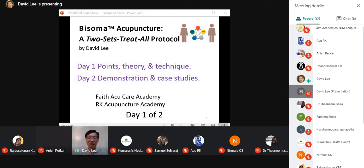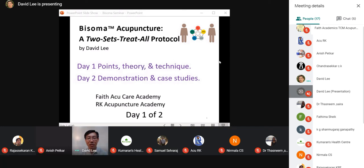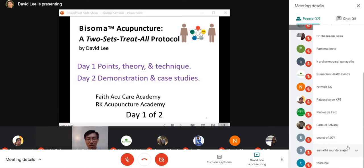Welcome. Have high expectations — this will be an awesome class. Some of you have been looking at the case studies on my Facebook, and other people have been getting information about me through other means. Now you finally get to see me in person. You want to see what this bisoma acupuncture is about. I will go into a question-and-answer session too, so it will be as comprehensive as possible. Each person is going to get a good understanding and confidence on how to use bisoma acupuncture — it is that straightforward and simple.